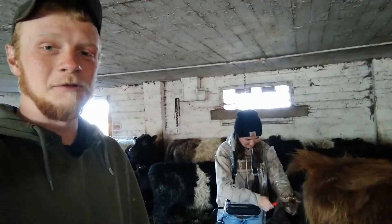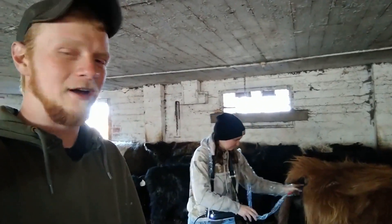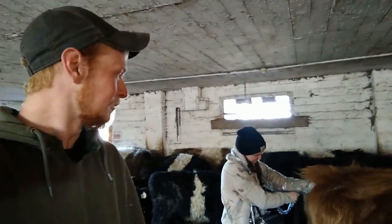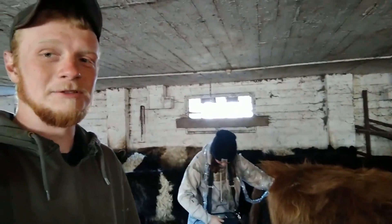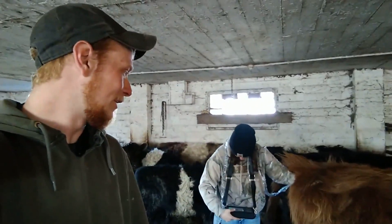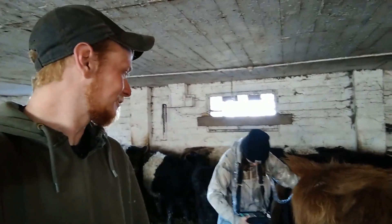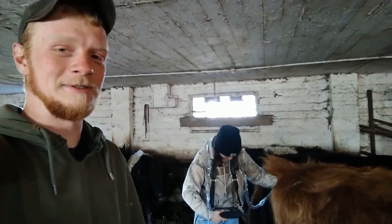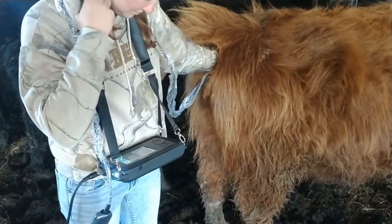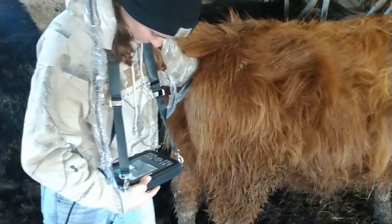Hopefully we'll be able to show a better picture, give us some more information, and make our preg checking a little more accurate. Not much of a how-to video today since we're kind of figuring out how to use it ourselves — new technology as we go.